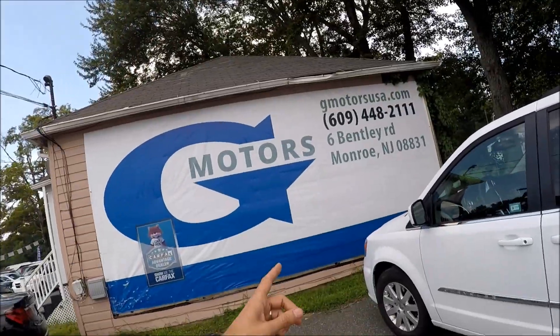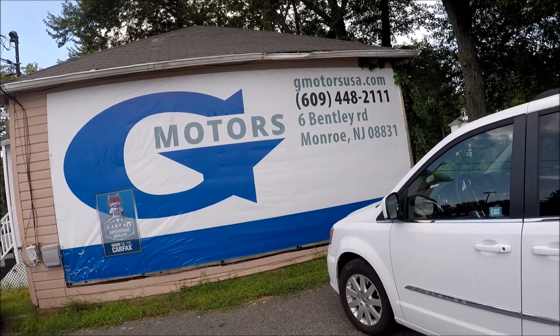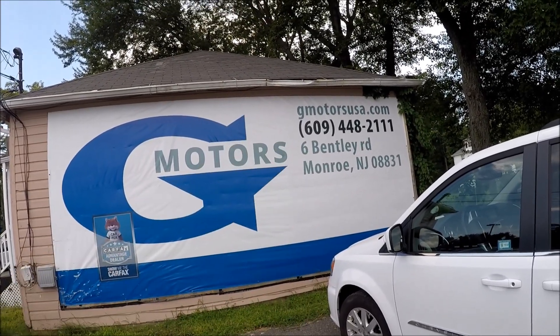Hey guys, today's car was provided by G Motors in Monroe, New Jersey. Here's their website and phone number. The deal is: if you say you came from YouTube and mention the Repair Aid channel, you'll get a $300 discount on a purchase. That's a nice deal — use it! Have a great day, bye.